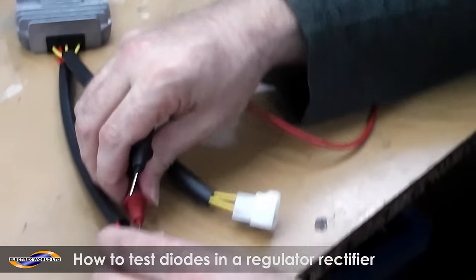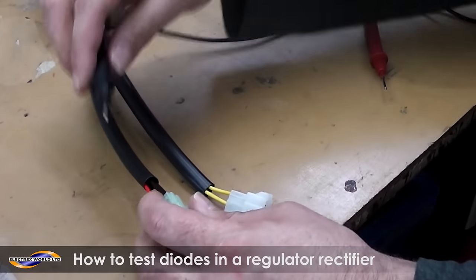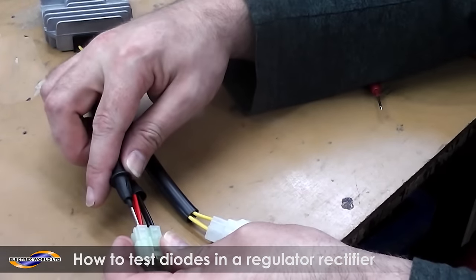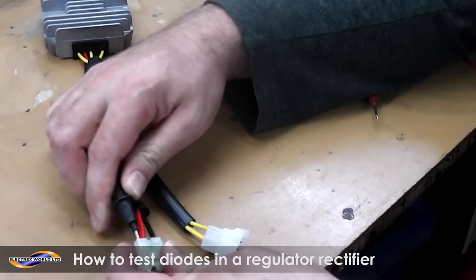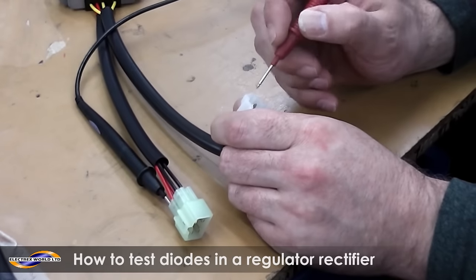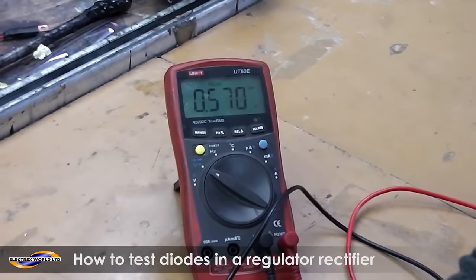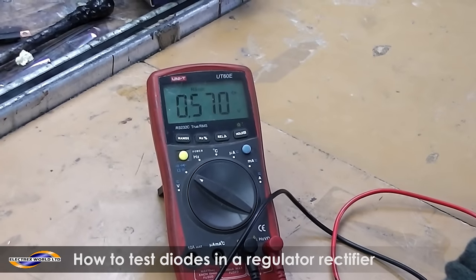Then you just repeat: you take the red wire out and put the black wire to the positive. Same again, into the back of the connector block so you have two hands free. You repeat with the red wire to the phases and you should get around about the same reading on each wire.